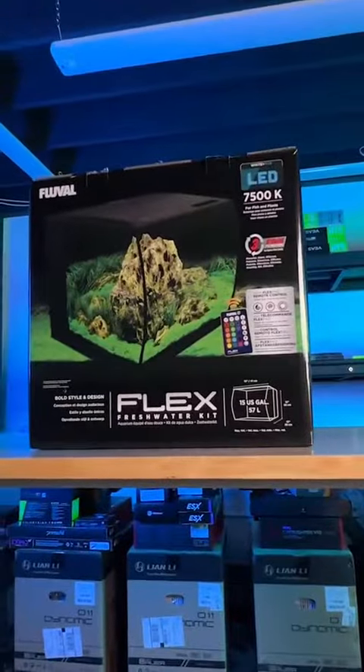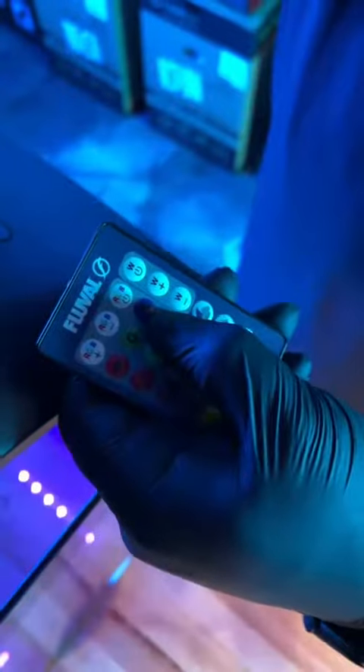This PC build starts with a Fluval tank complete with RGB lighting. And you know we had to get the UV reactive pebbles and plants. Oh, and I almost forgot Scuba Steve.